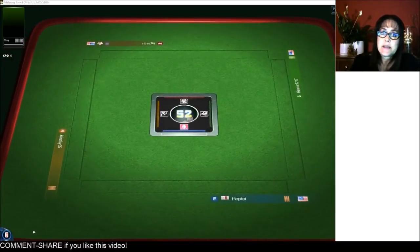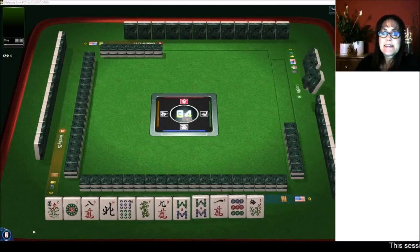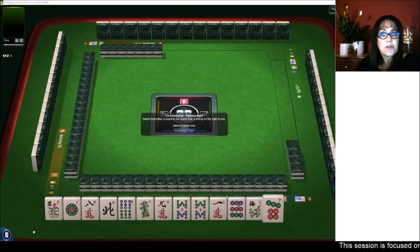We are launching into an American style table at Mahjong time. If you'd like to try it out, look for my email in the video description below. Send me an email and I can send you a 30-day VIP code so you can try it out.